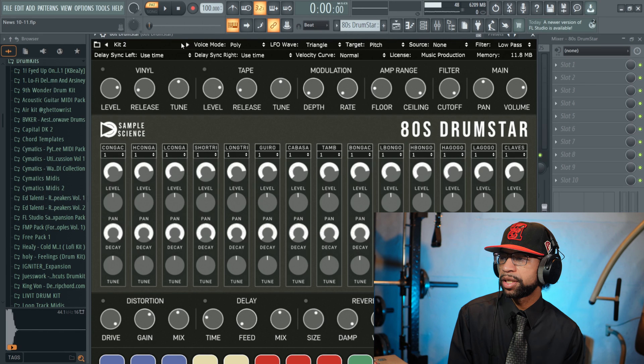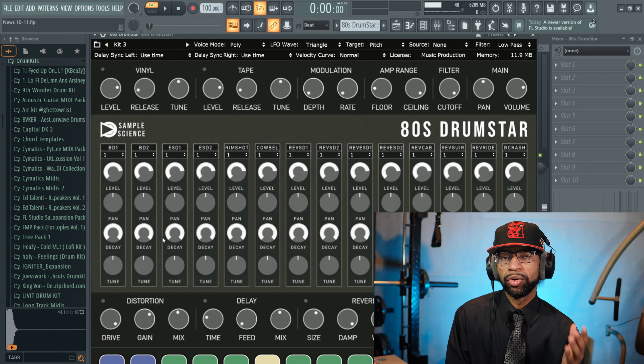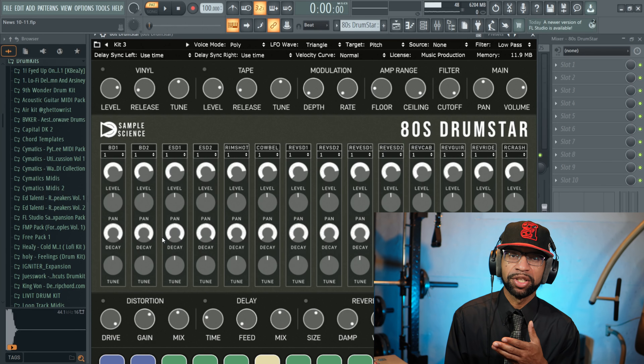They've got different sounds — I'll play all the sounds for you real quick. Then we have another kit here — here are the sounds in that kit. And then we also have a third kit. This one's pretty cool — you can definitely use this for some synthwave. So if you're looking for a drum kit for some 80s style music, whether it's synthwave or maybe some old school boom bap, I'll leave this link below in the description.